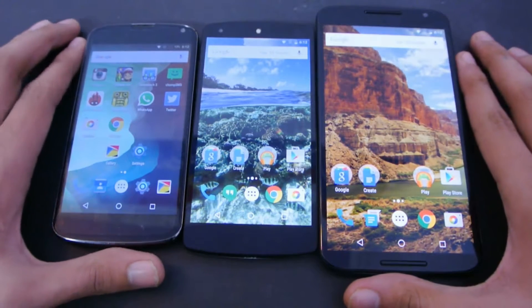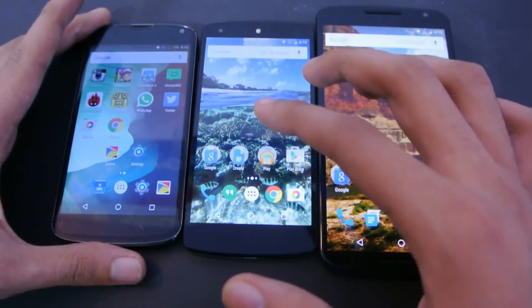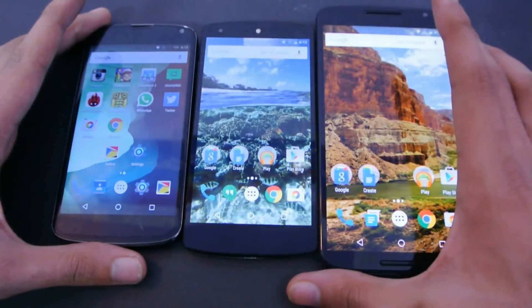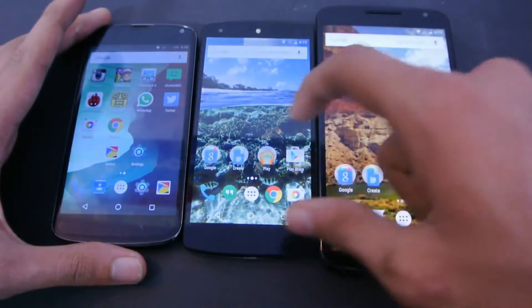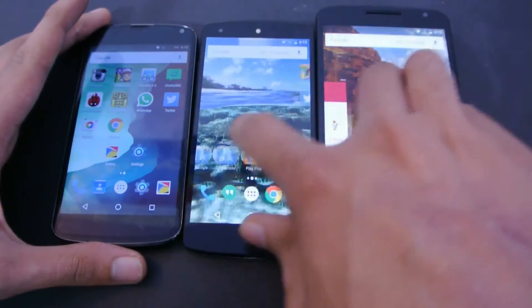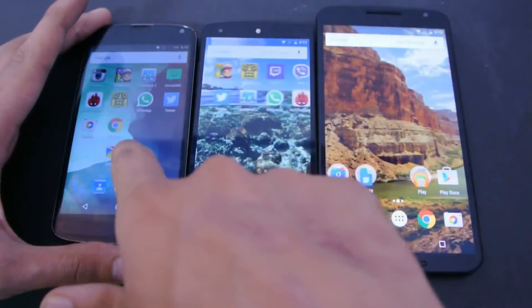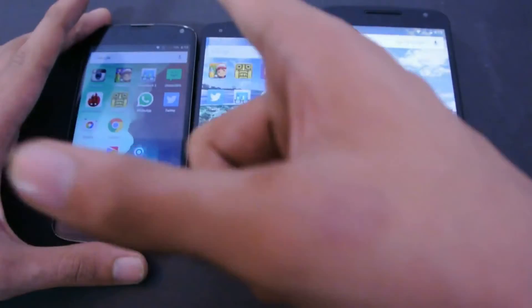Hey guys, it's time to do a quick speed comparison between Nexus 6, Nexus 5, and the Nexus 4, to see which one will load their new 6.0 Marshmallow first. These two have the official version installed, but this one has the unofficial one because, of course, Nexus 4 is not going to receive the official update.